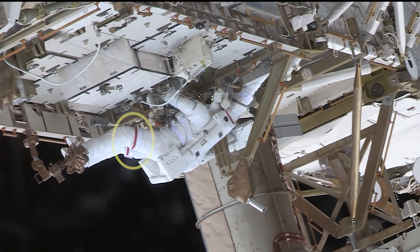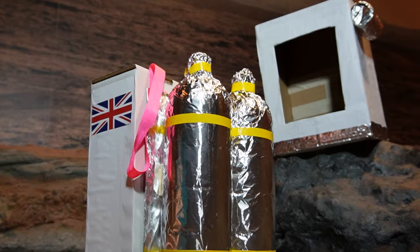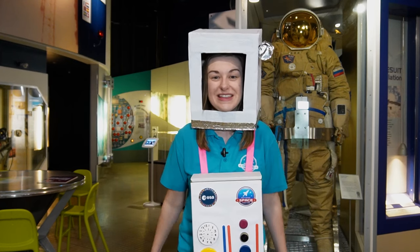Some suits use different coloured bands to identify which astronaut is which. Attach your oxygen pack to your front panel using your ribbon or string. And now your astronaut costume is ready to wear! We hope you enjoy making your astronaut costume. Why not wear yours on your next visit to the National Space Centre?